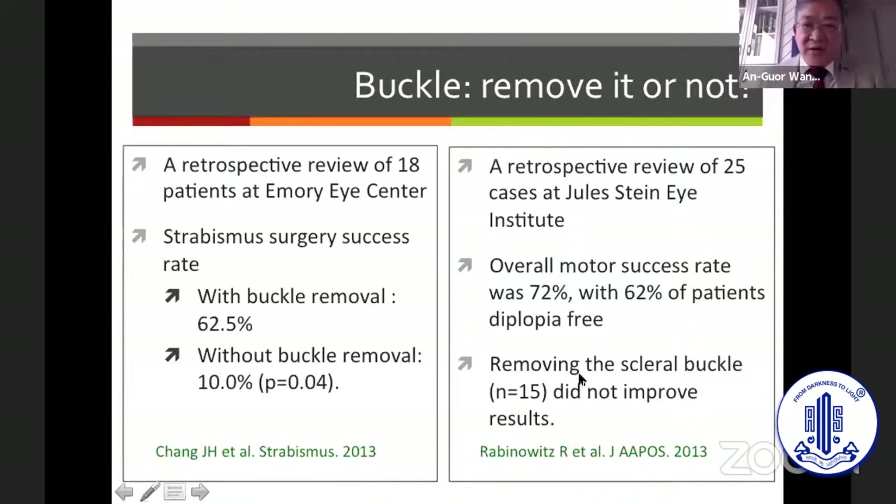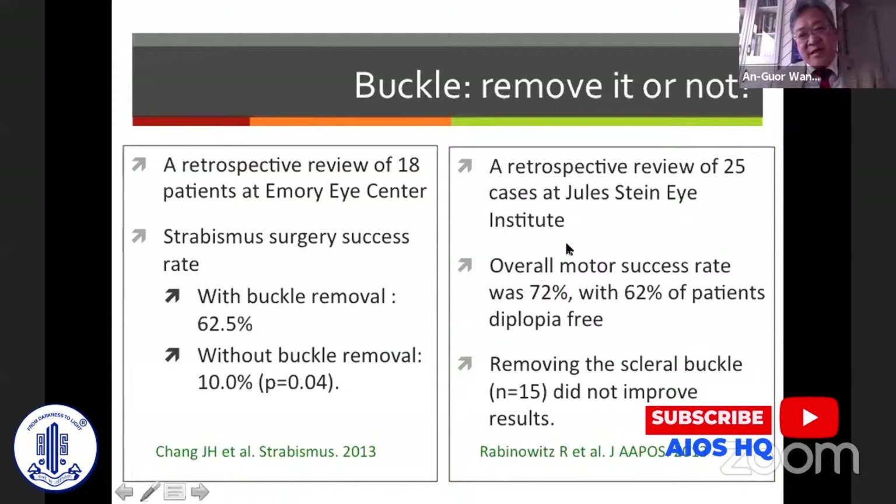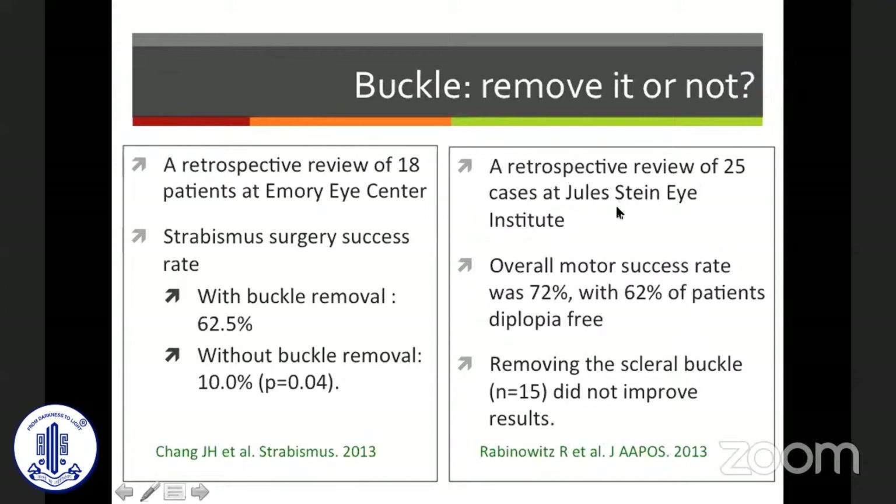Whether to remove the buckle is still controversial. A 2013 study from the Emory Eye Center with 18 patients reported a success rate of 62.5% with buckle removal, dropping to only 10% without removal. Another study at the Jules Stein Eye Institute with 25 patients reported an overall success rate of about 72%, concluding that removing the scleral buckle did not improve the outcome.